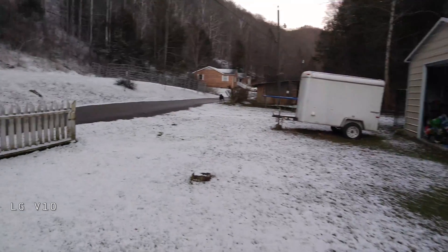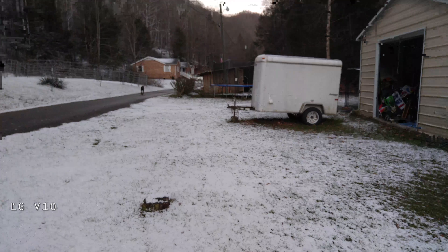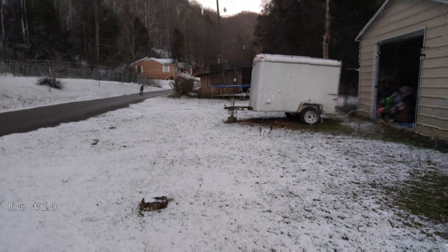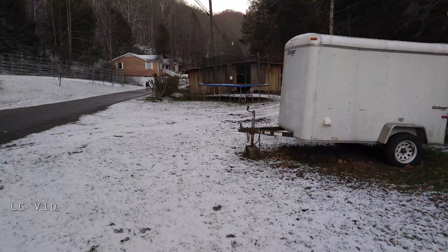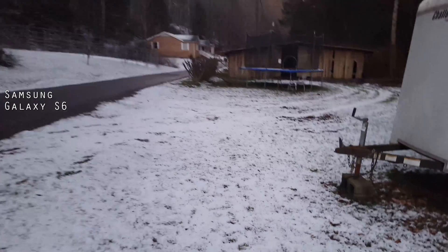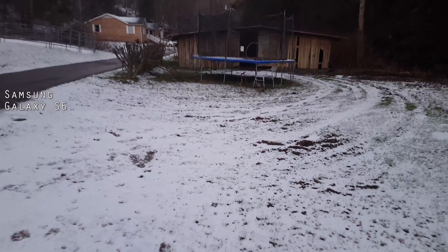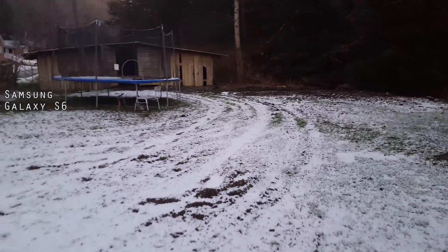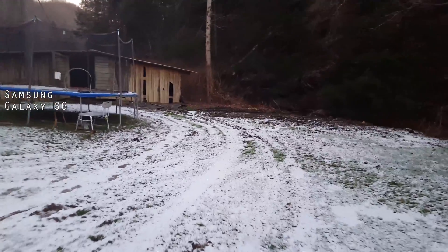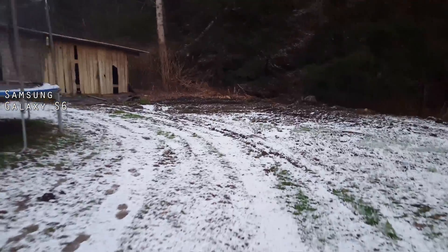I'm seeing that both of them are giving me a timer of five minutes for a video at 4K. I'm going to guess this is to make sure they don't crash and to prevent overheating, things of that nature. We're heading out to the barn so we can do some low light and some shifting light comparisons, like we did with the other video when we did it in portrait mode.